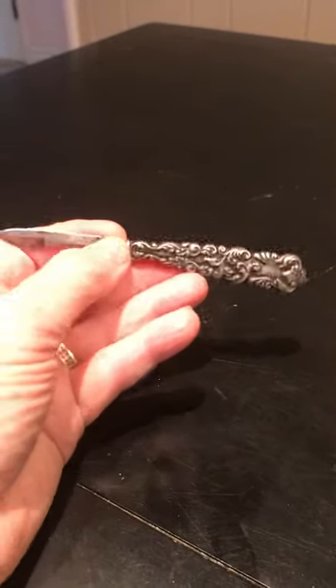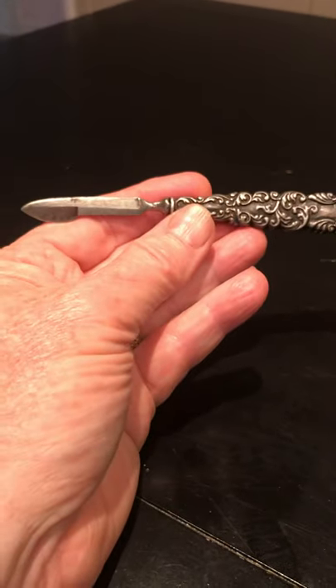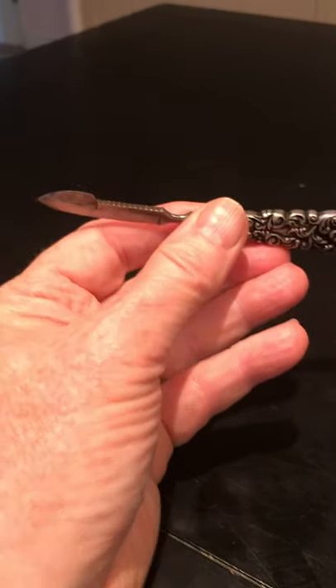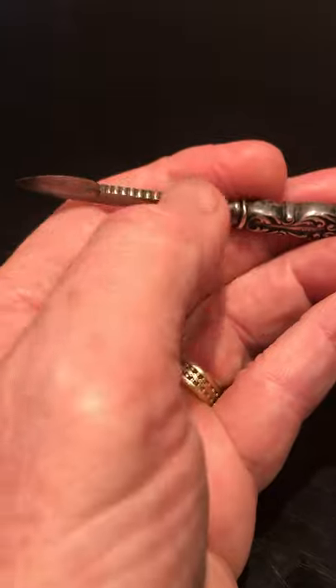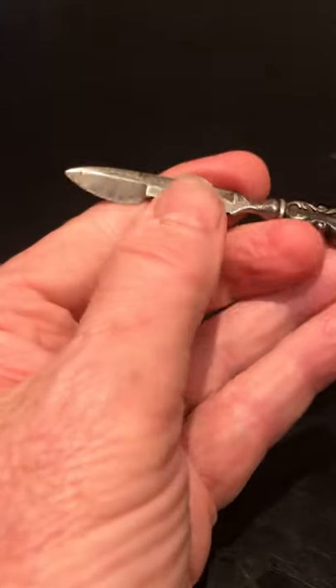I picked this up for a dollar, which was a pretty good deal. But I really didn't know what kind of knife this was at first. I thought maybe it was for fruit or something like that. As you'll notice, it has a serrated edge right here, right there where my thumb is.